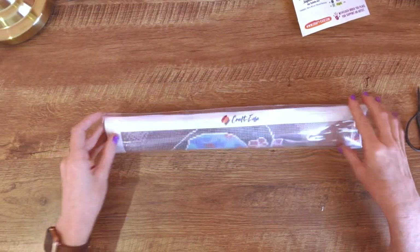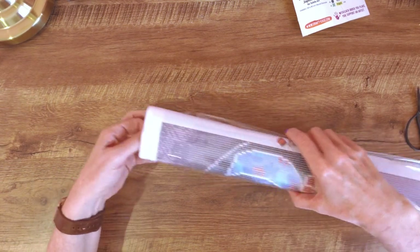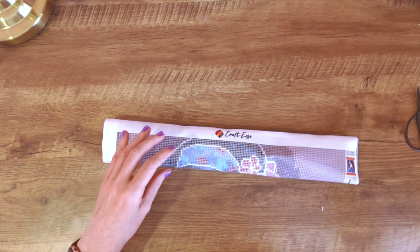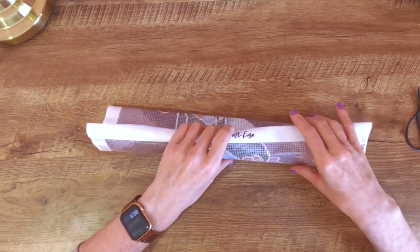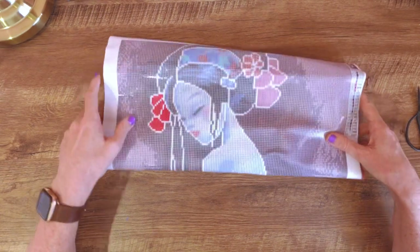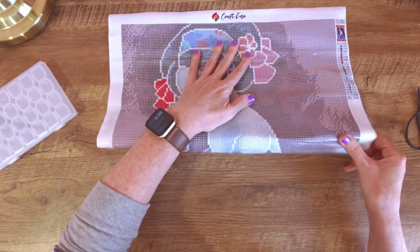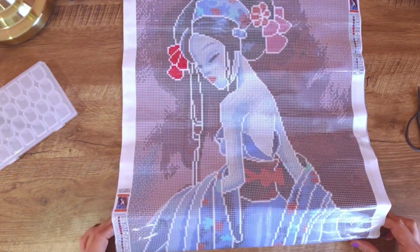Crafties have quickly become one of my favourite companies to get kits from. I just love the artists that they stock — in a community which is flooded with unlawful images and stolen artwork, companies like this that are creating such beautiful licensed artworks for us are wonderful!